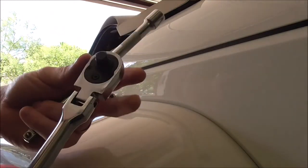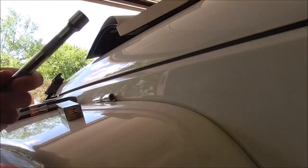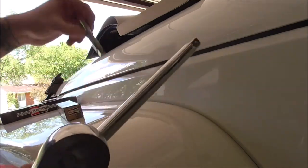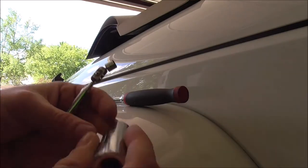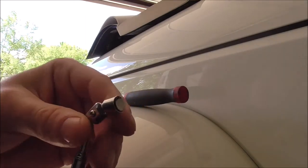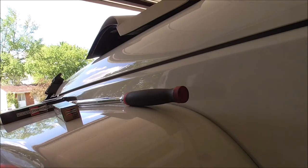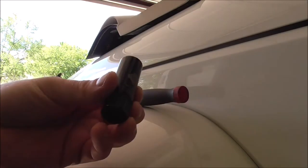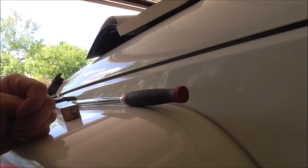I'm using a 3/8 drive long-handled ratchet — nothing fancy. I grabbed a couple of extensions, a small one and a long one. I've seen people use regular sockets to crack them loose and then just put the spark plug socket on the tip to pull it out. These plugs are pretty exposed so it shouldn't be too hard to get them out. I'll start with the spark plug socket and swap over if needed.